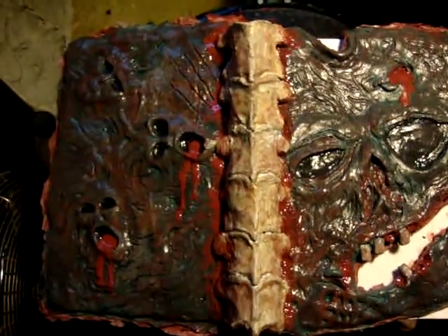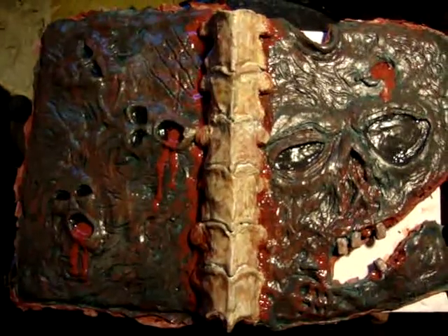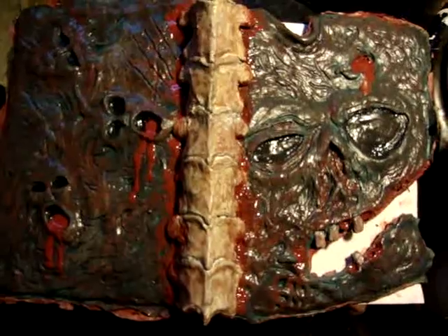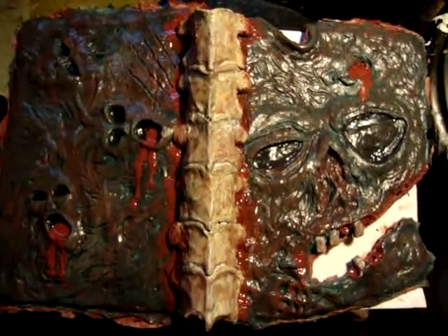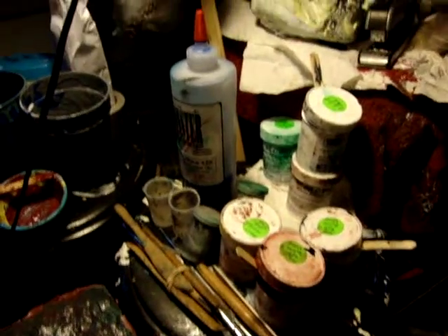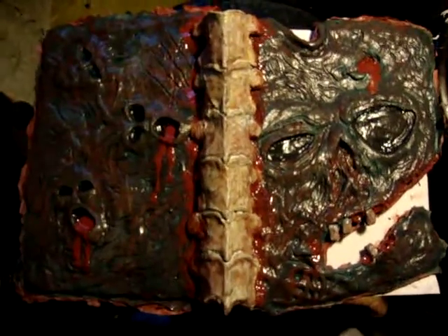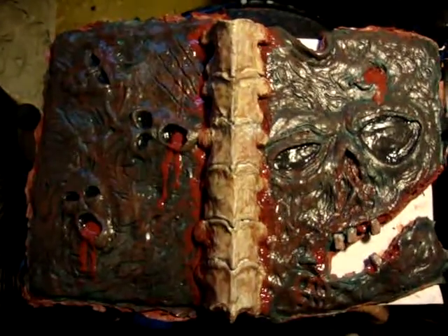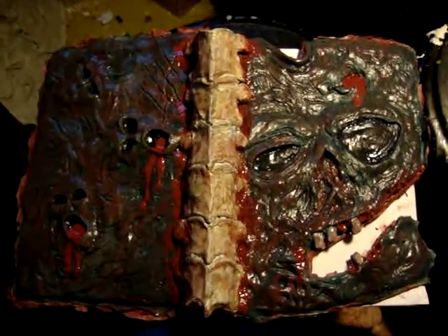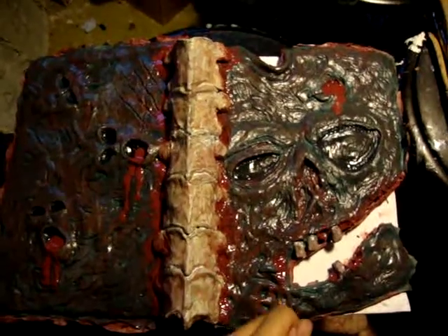Now for the fun part — in this step you are basically going to paint your cover. If you are using latex, use latex colorants to paint, and I recommend using an airbrush. If you are using silicone, use silicone pigments, and I recommend using a sponge, since a sponge is good for shading and color blending effects, as you can see here.